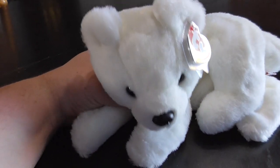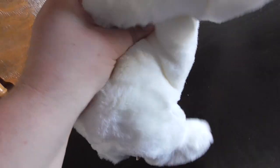And you guys, this is kind of confusing, but there's not a lot of stuffing in here — it's kind of strange.